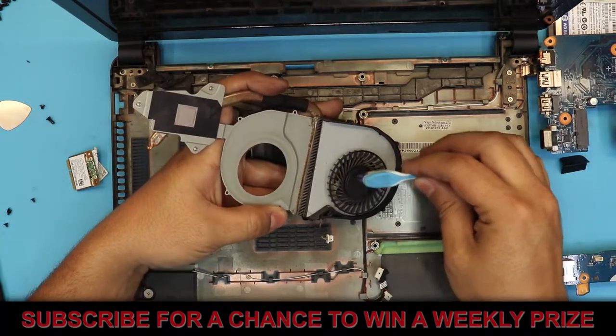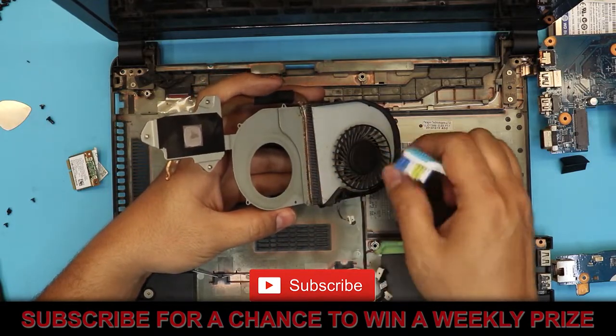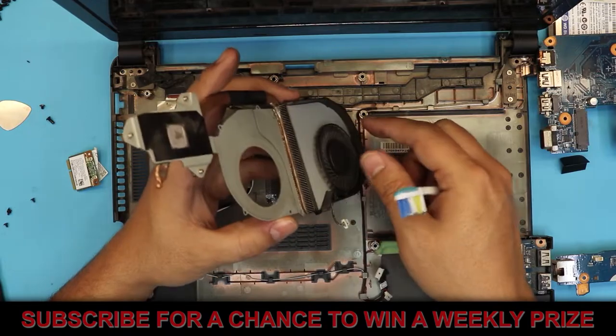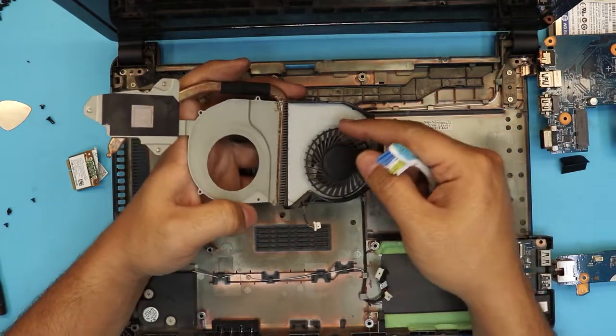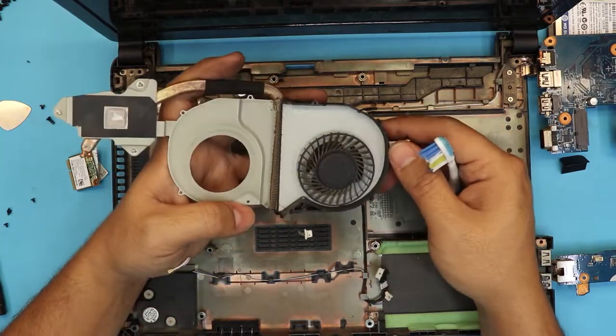Just clean up the fans nicely and clean the dust on the top plate so it's not rubbing against the fan. Make sure if you have an air can, use that to remove all the dust from underneath and from the heatsink.